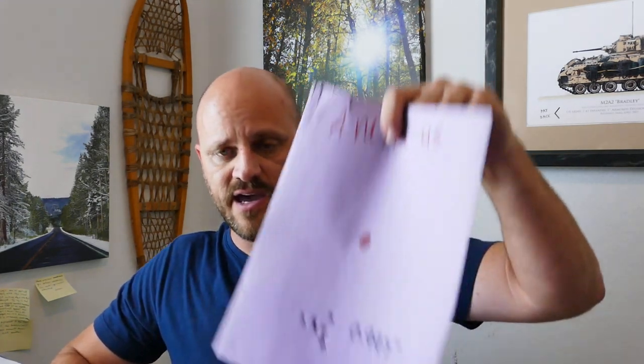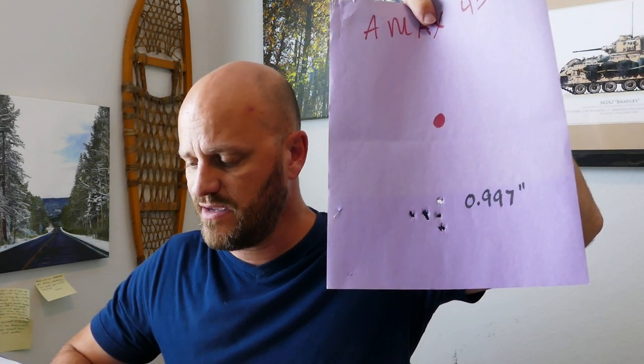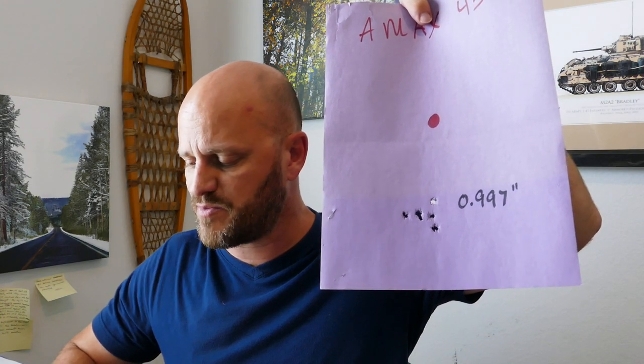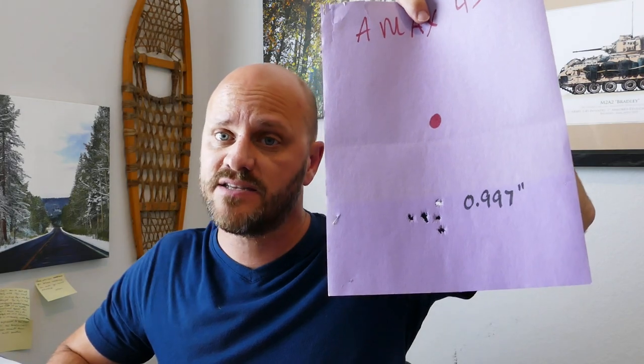The next bullets I got were A-Max. At 44.5 grains I got a 1.8-inch group at 2,620 fps, extreme spread of 14, standard deviation of 5 — not my favorite. A-Max at 45 grains got me a 0.997 inches at 2,647 fps, 15 fps extreme spread, and 6 fps standard deviation. I can deal with that — I can deal with 1-inch groups out of the SIG Cross.